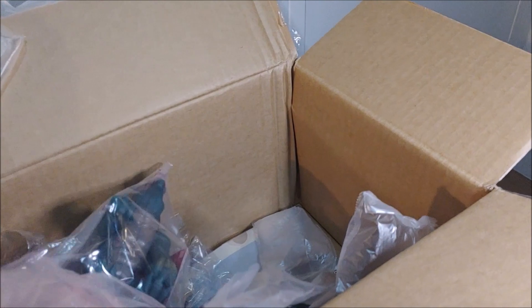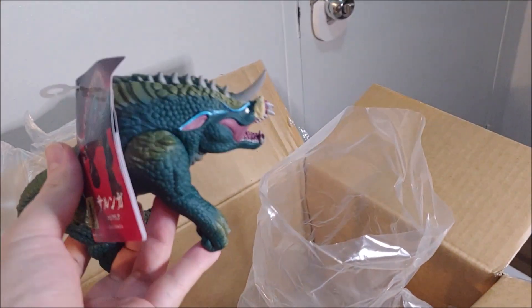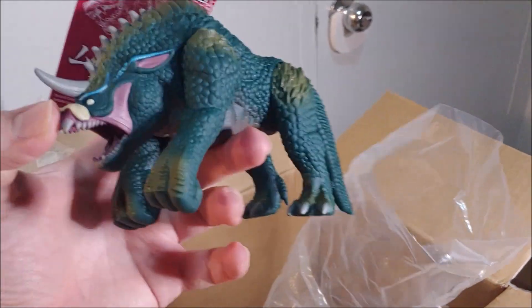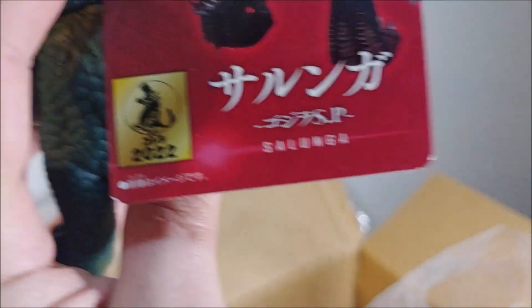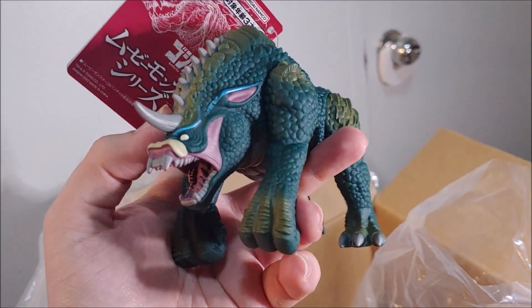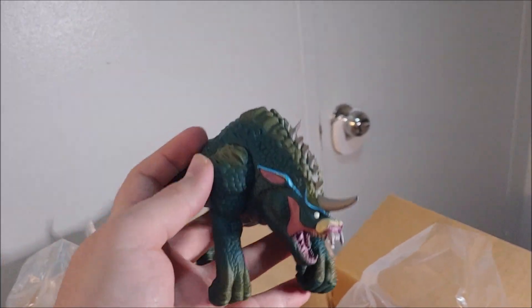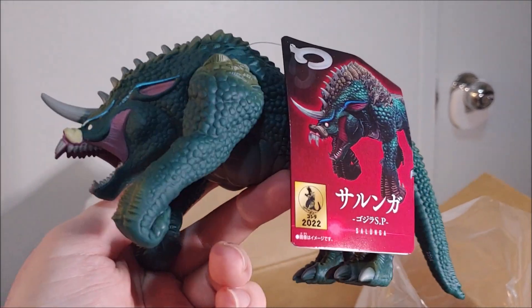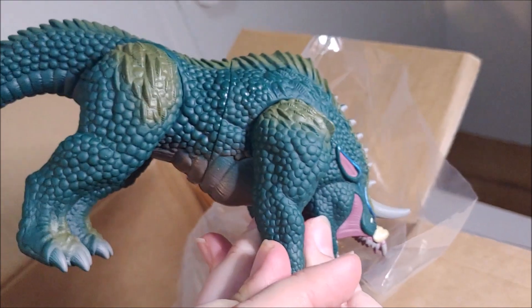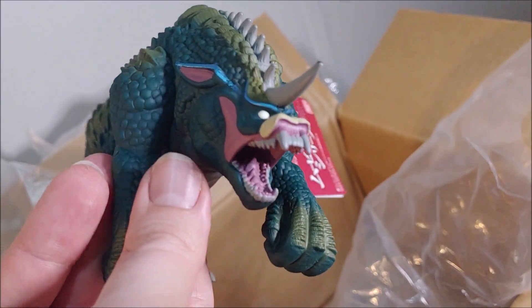We've also got this one — I forgot what he's called but he's from Godzilla Singular Point, one of the new kaiju from that series. I've been really excited about this one. This is the Bandai Movie Monster Series version of... Salunga — there we go. A lot of people thought this might have been Gabra or something like that, and he does kind of look like Gabra, but he's his own original kaiju, maybe a little inspired by Gabra. Really cool — I love the texture on him: a nice round speckled texture, nice green with some olive highlights, grey horns, and snarling teeth.